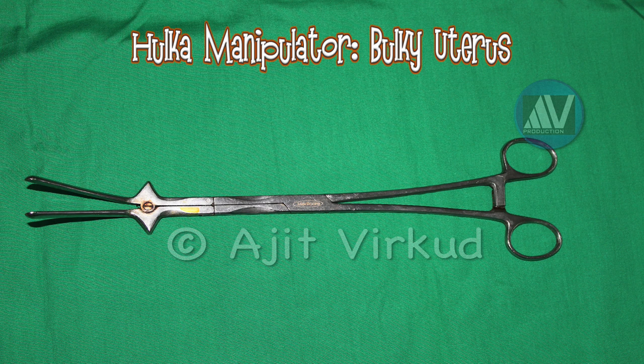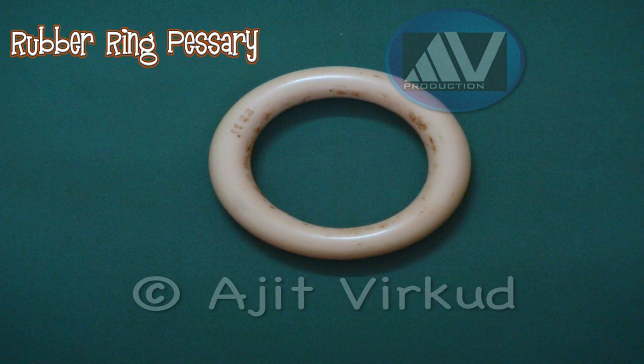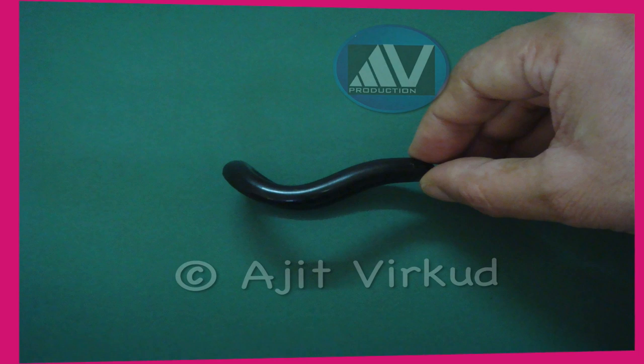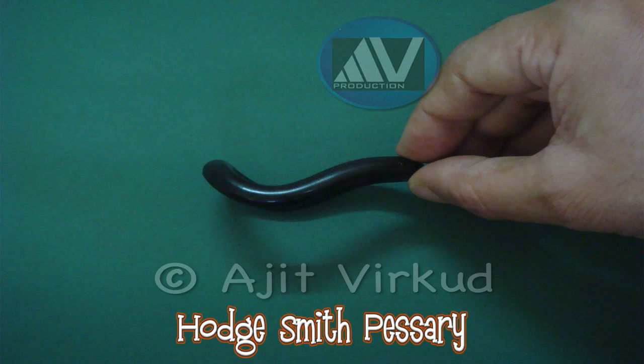This is ring pessary made of rubber. This is Hodge pessary made of vulcanite. This is Hodge-Smith pessary made of vulcanite — the posterior end is higher than the anterior end. This is a superior view of the same pessary.